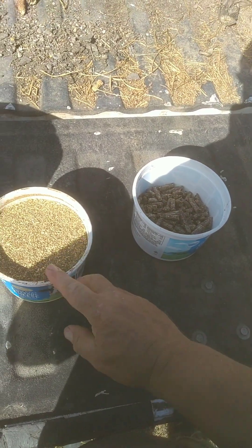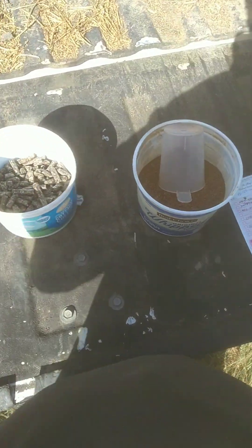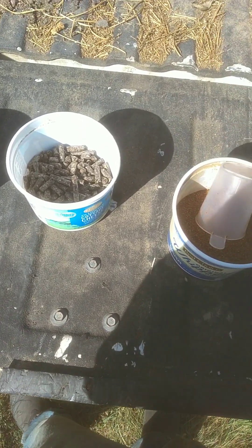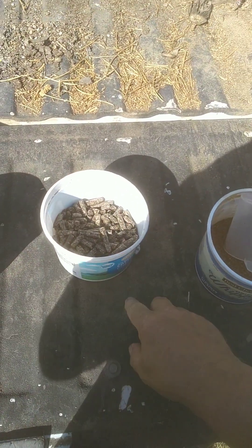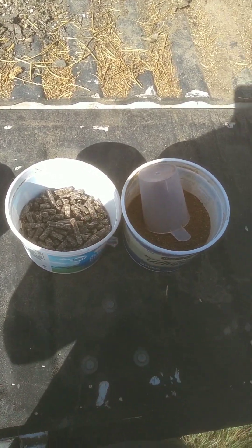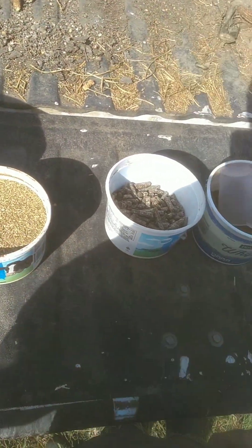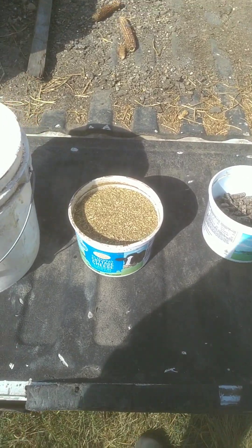The total cost, if you had to buy the alfalfa pellets, a pound and a half at a time rehydrated and added in, it would cost $1.30 per milking — so $2.60 a day. But since I get the alfalfa meal for free, it's actually costing me 55 cents per milking, or $1.10 a day, rather than $2.60 a day if I had to buy the pellets.